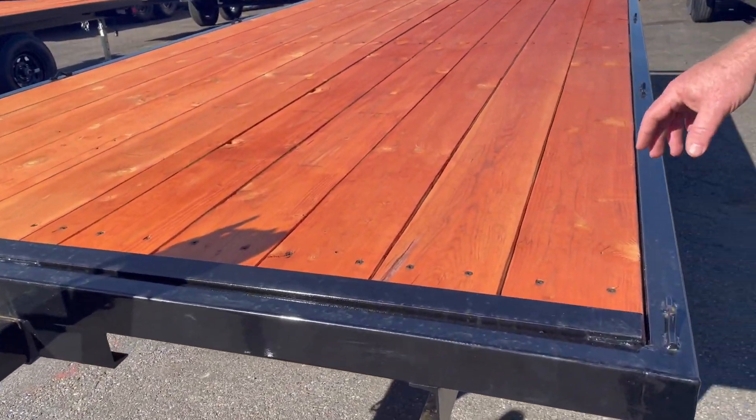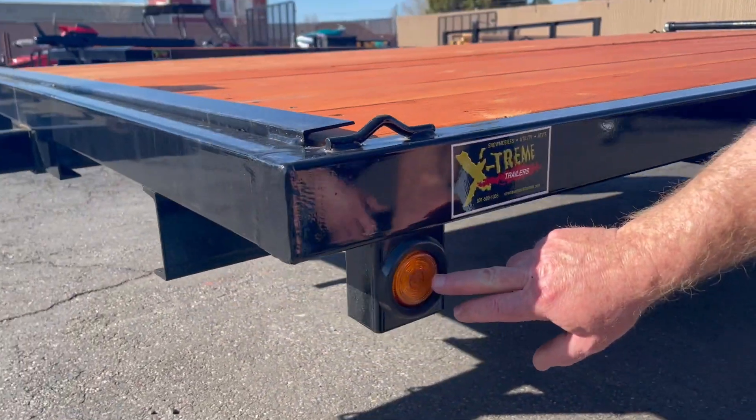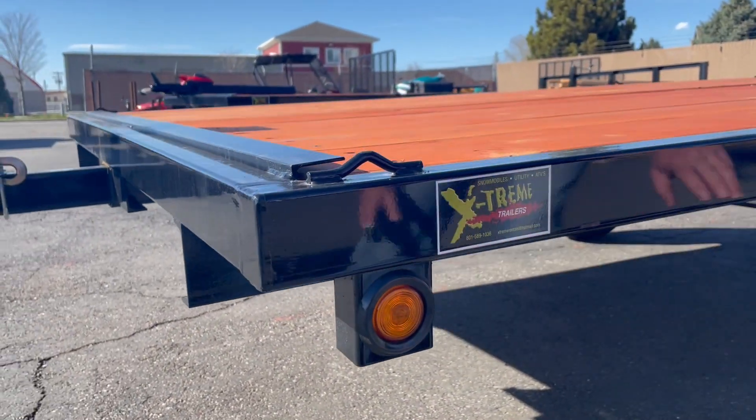Two by sixes or two by eights on your decking. All your lights are recessed in — we'll go to the back and I'll show you more of those.